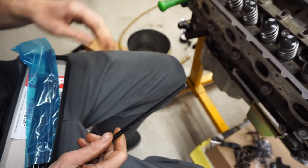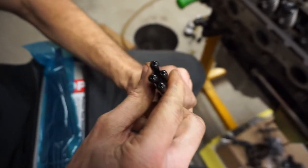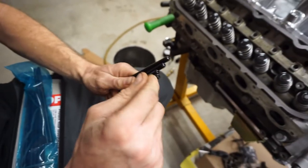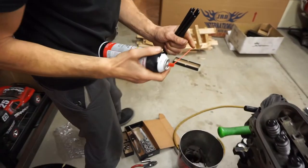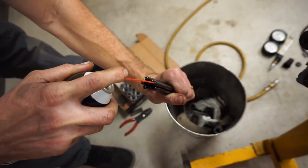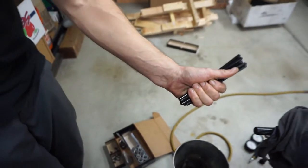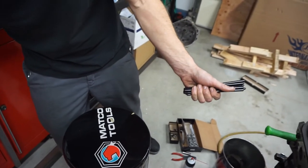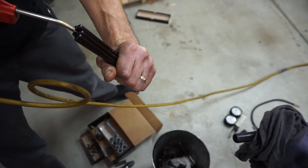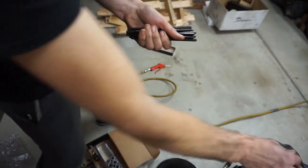Before installing push rods, always make sure the oil holes are clear. I've had them before where oil and machining debris plugs the holes. Use brake cleaner with a straw about the size of the hole and blow through every one of them to make sure none are plugged.